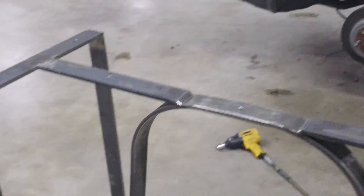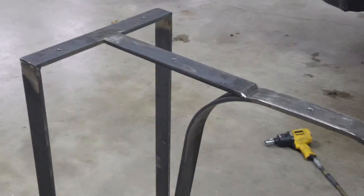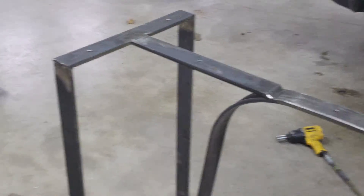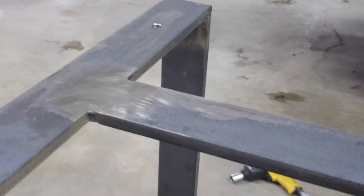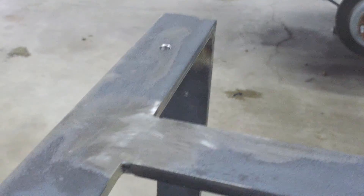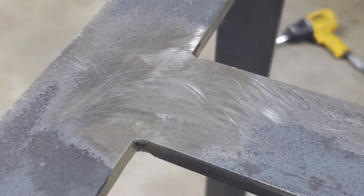I'm going to flip the camera around here so we can take a look at this. This is a table fixture that I'm going to be powder coating black. You can see all this gray material here — that is mill scale. You can see where it's been ground away around the welds.